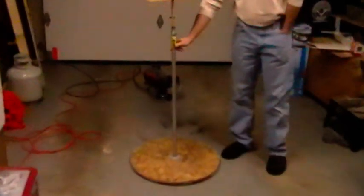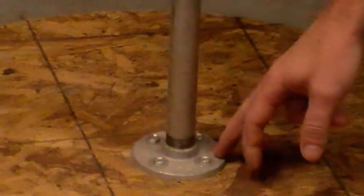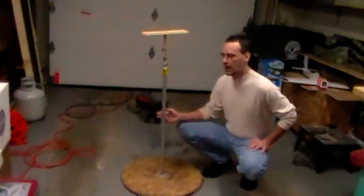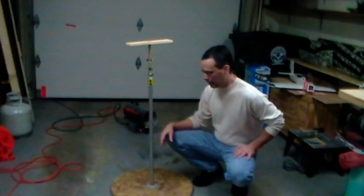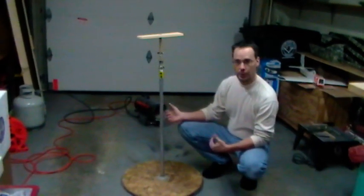The only thing I had to buy for it was the pipe - the vertical pipe - and that flange. I think the flange was like five bucks, and I think I paid around 13 or 14 dollars for the pipe. The rest of the stuff I had here at the house.